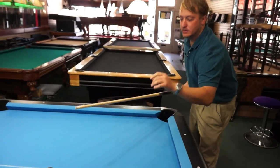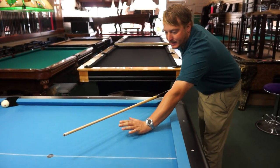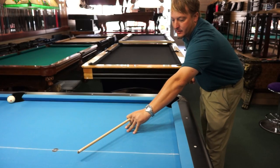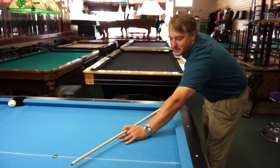First thing is, when we do a closed finger bridge, we want to make sure that our palm is on the table. We don't want it up off the table. This is only for if you're jacked up over a ball, but for all your other shots, the palm needs to be on the table.